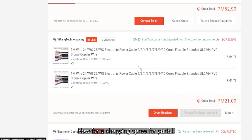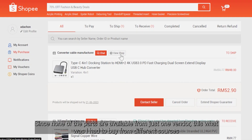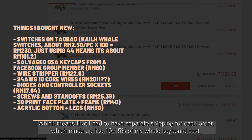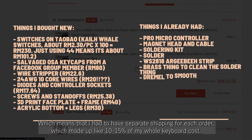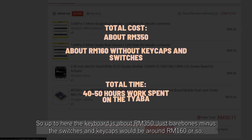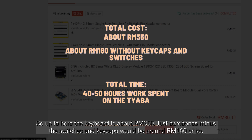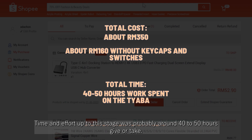Now for a shopping spree for parts. Since none of the parts are available from just one vendor, I had to buy from different sources, which means separate shipping for each order — making up like 10 to 15% of my whole keyboard cost. So up to here, the keyboard is about 350 ringgit. Just bare bones minus the switches and keycaps would be around 160 ringgit or so. Time and effort to this stage was probably around 40 to 50 hours, give or take.